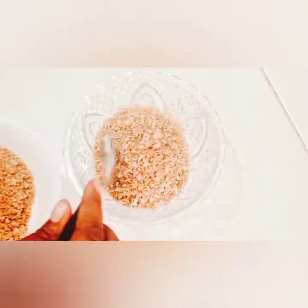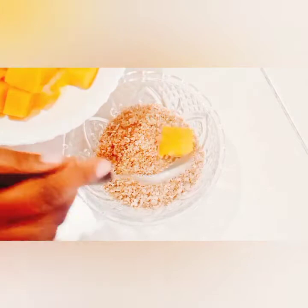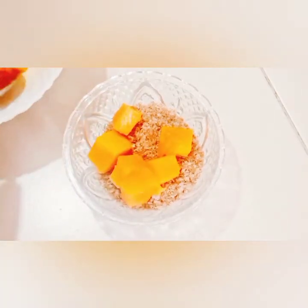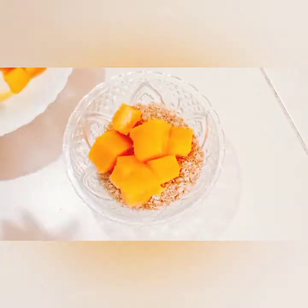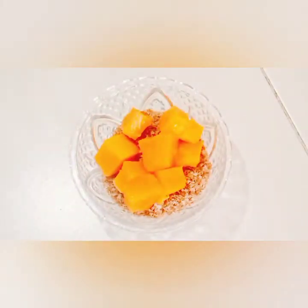Then I add some mango pieces. When you try taking your Weetbix like this, you're going to want it each and every day — it's so so delicious. I've done it a couple of times, so try it and come back with the results.